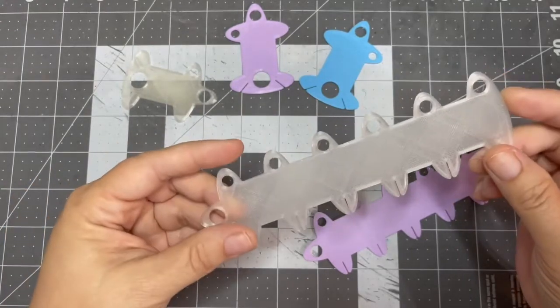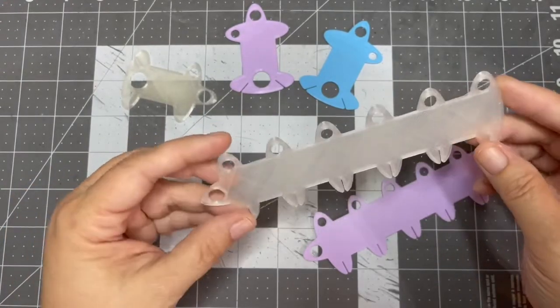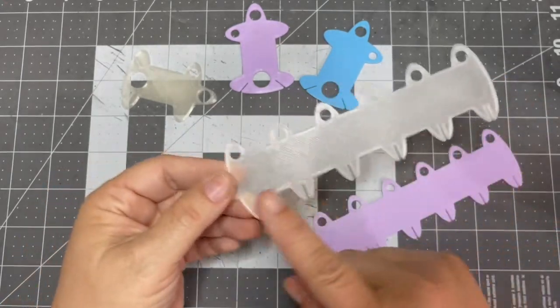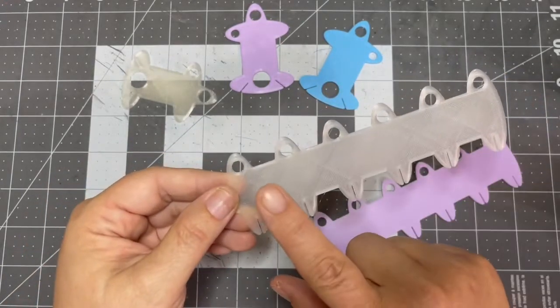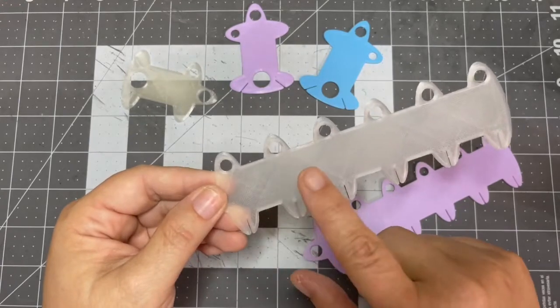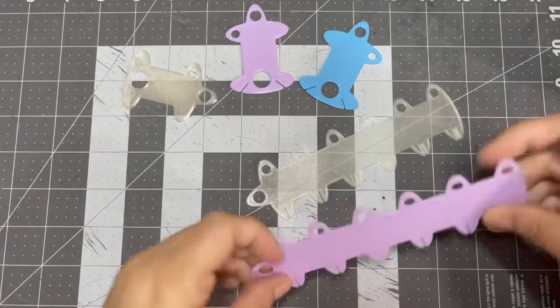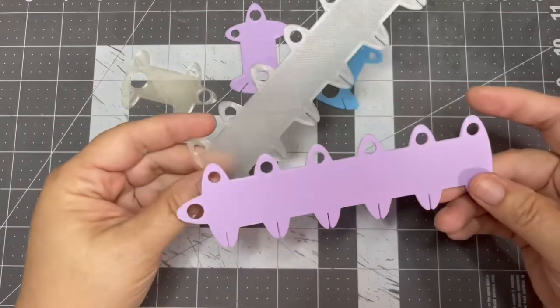This is a 5 thread keeper. It has 6 holes but if you wrap your thread it only holds 5. I'm going to have that in multiple colors — right now I've got it in clear and purple.